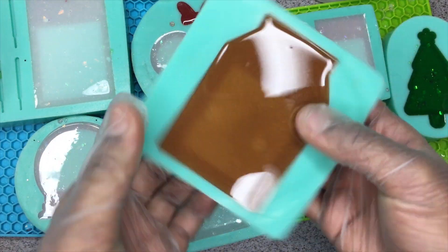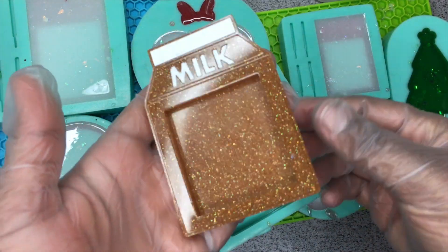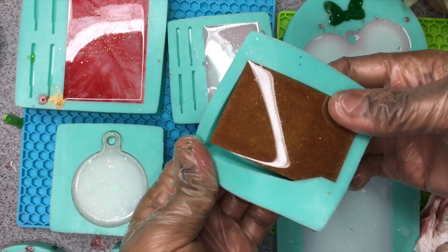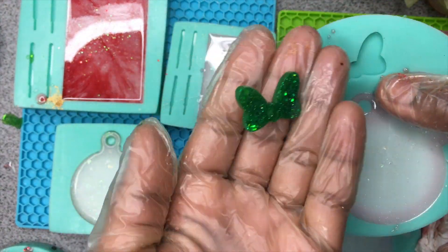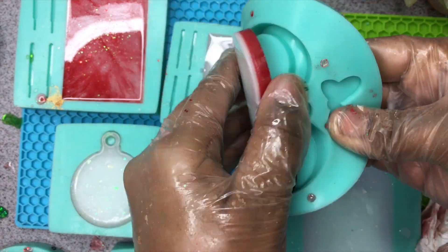After waiting 24 hours, this is how all the pieces turned out. I'm actually really happy with how everything came out because I was not sure they were going to come out good — you never know with resin, it can come out ugly or cute. So I'm just really happy that everything turned out the way that I wanted.